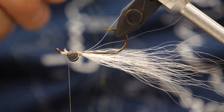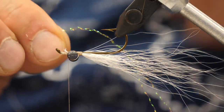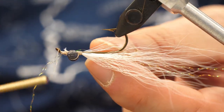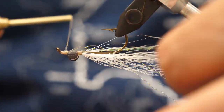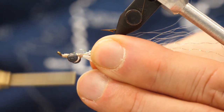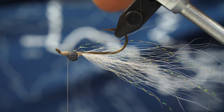Now we're going to add some crystal flash — two strands, three strands, that's the tyer's choice. I like to have a little bit extra; if it's too flashy when you get on the water, you can always remove those. We're going to mount those just down the side of the fly. Everything we add to the fly — all the materials added after the white bucktail, or the underside of the fly — will be only attached ahead of the eyes. We won't secure anything on the back side of the eyes.